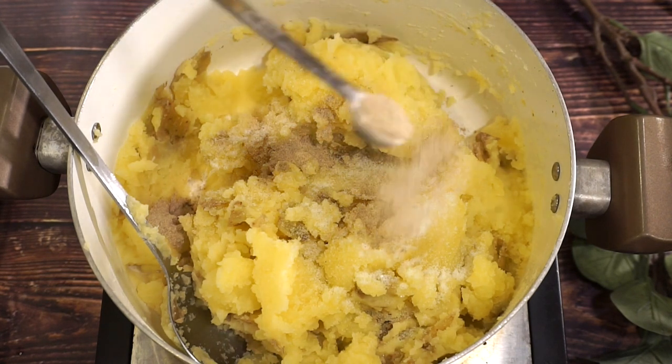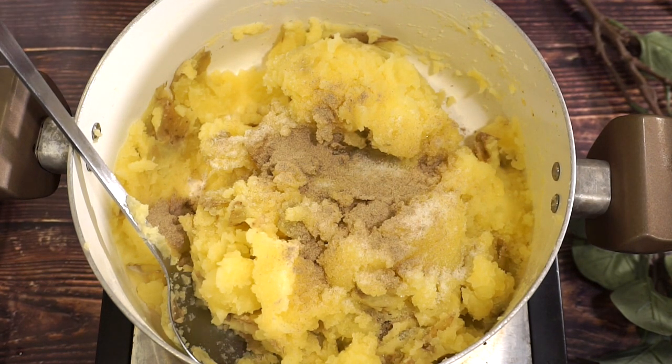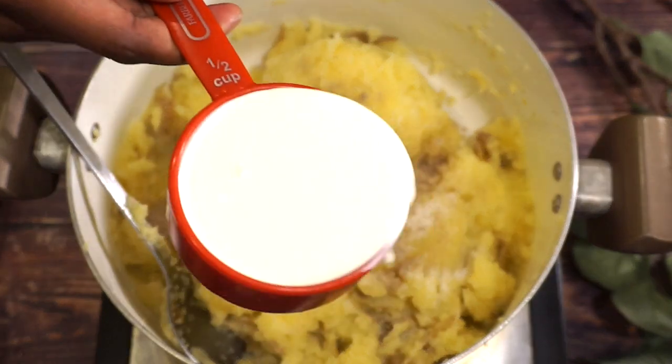All the ingredients will be in the description box below so make sure you check it out. And now I'm also going to add in some half and half — about a half cup.